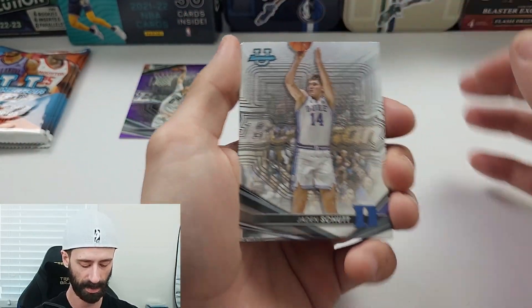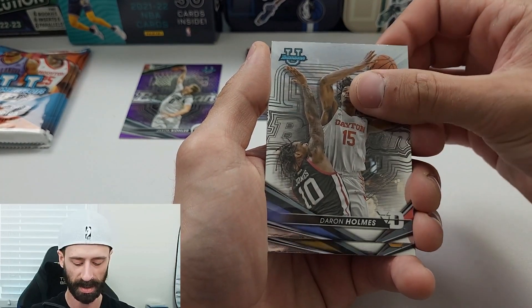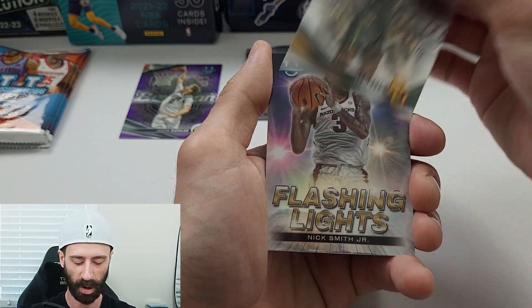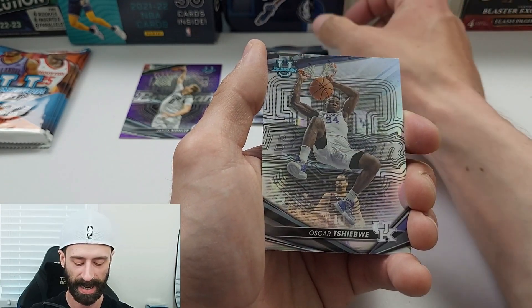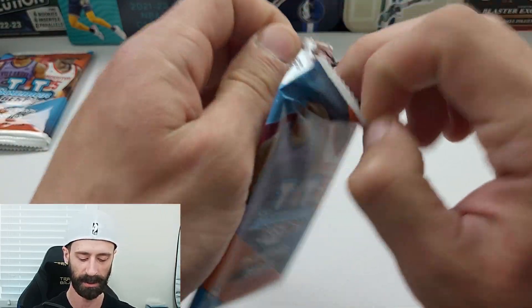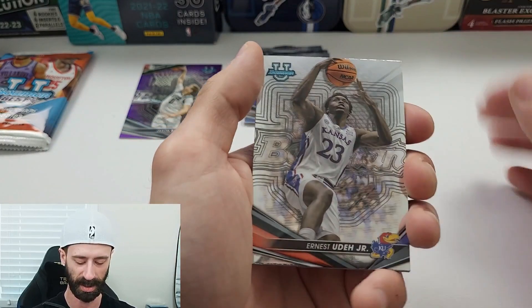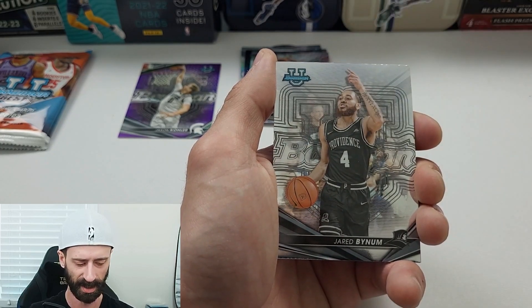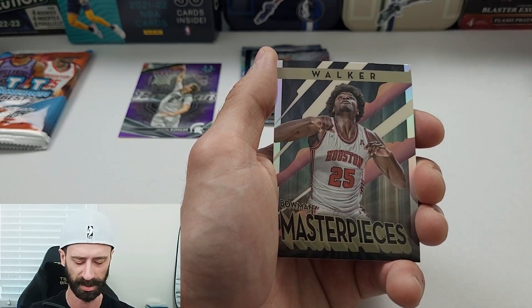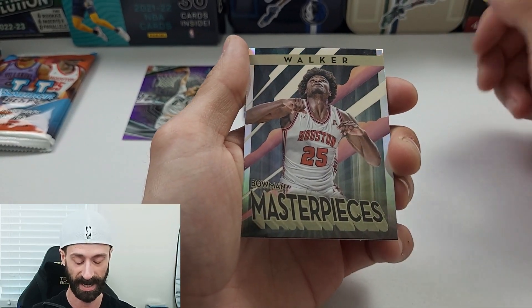We're looking for Victor Wembanyama and Caitlin Clark. Jaden Shutt off the top, Darren Holmes, LJ Cryer, Flashing Lights of Nick Smith Jr., and Oscar — not going to try that last name — on the Refractor. As of the recording of this video, it's such a weird story: Victor Wembanyama and Britney Spears had an altercation. I have no idea how in the world that possibly happened, but it's a thing and it happened.